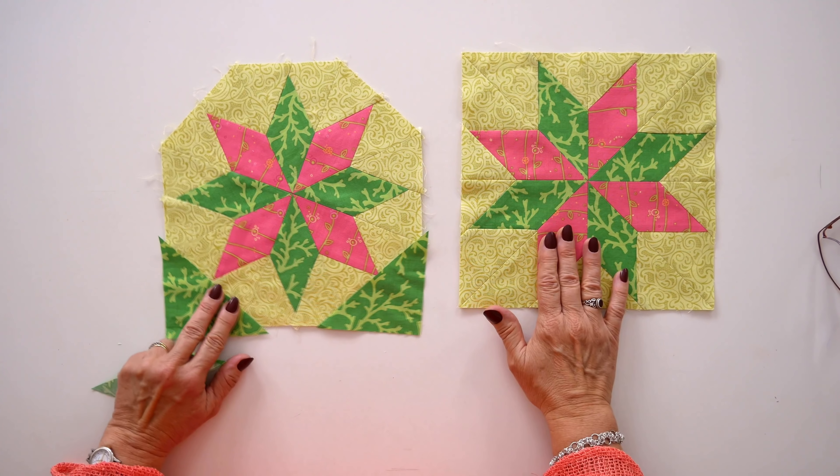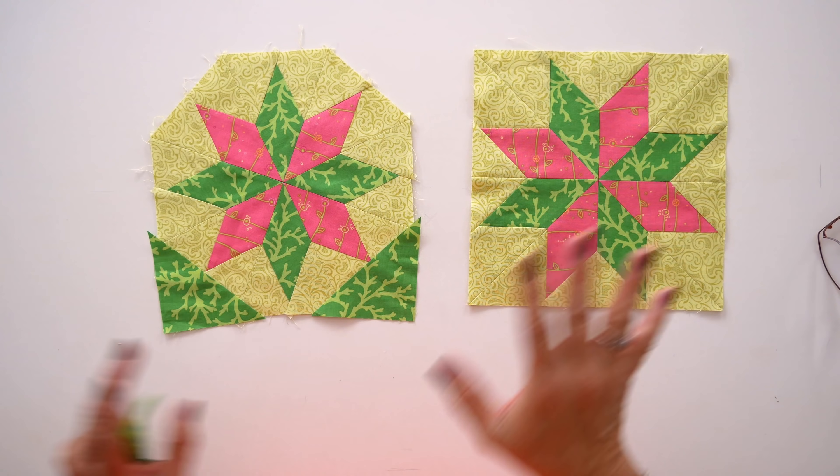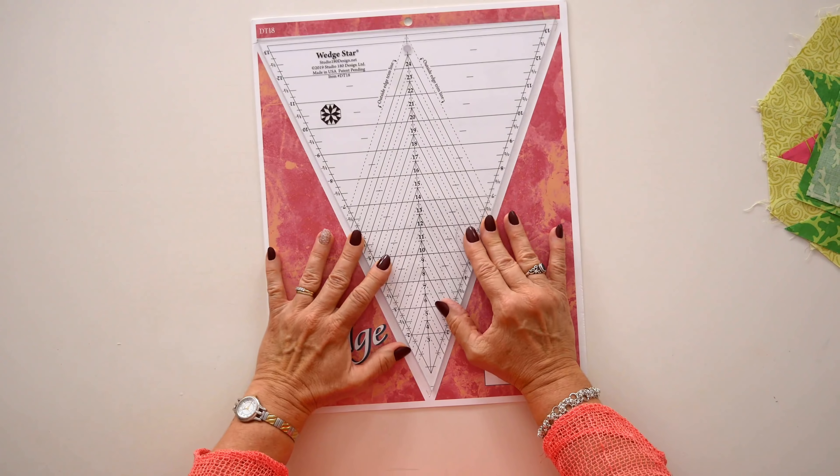When you do the diamond wedge star block, you'll notice that you actually make an octagon, then turn it into a square by adding corners. The diamonds will run true north-south and east-to-west, opening up a whole other line of design possibilities for your quilting. It does require a different tool — there are some similarities in construction and tool use, but because one is tilted and one runs true, the math requires a different tool. So let's get started on the wedge star block.